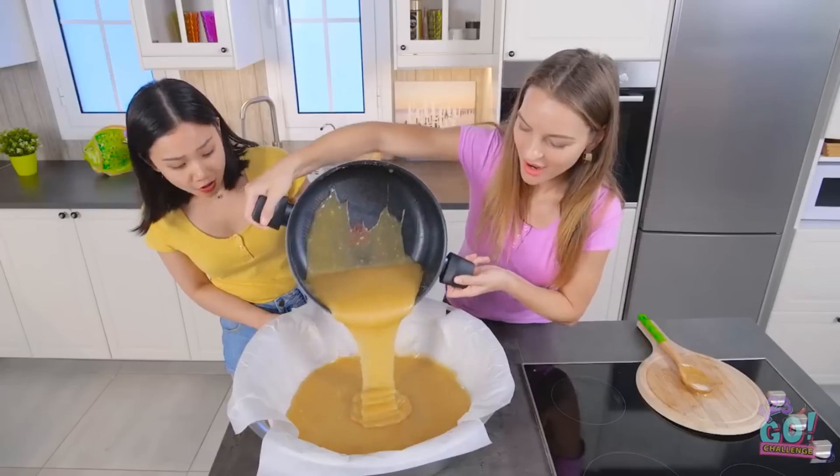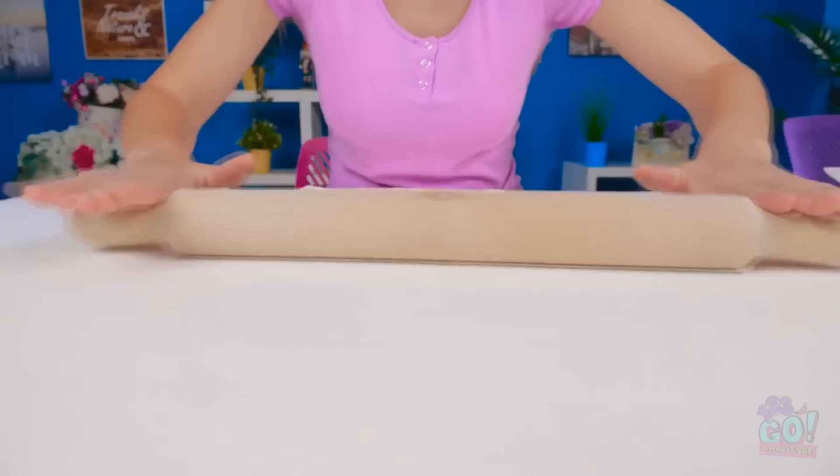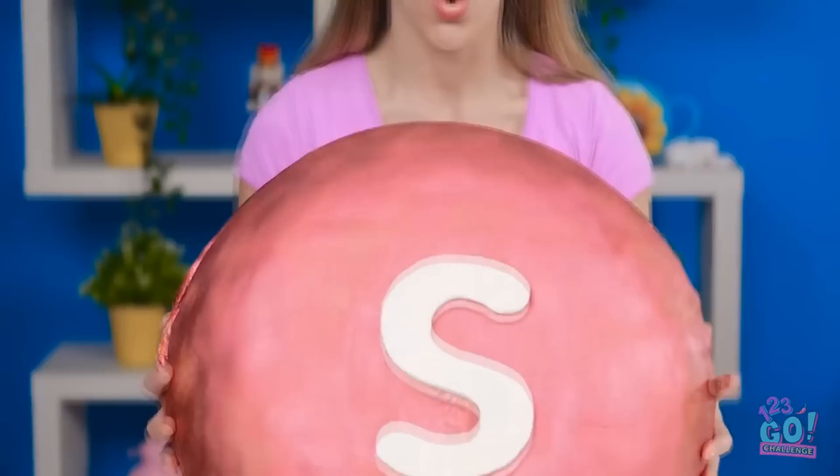It's all going into that giant bowl. Now let's let this sucker harden. In the meantime, roll out some dough. Carefully place the dough over the candy. And now for a touch of color. And for the finishing touch — perfect.